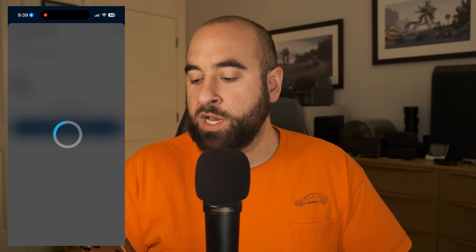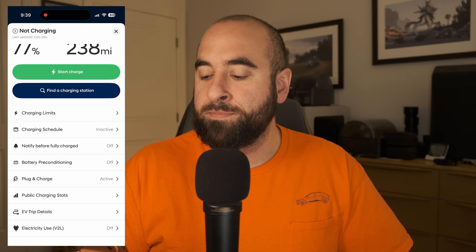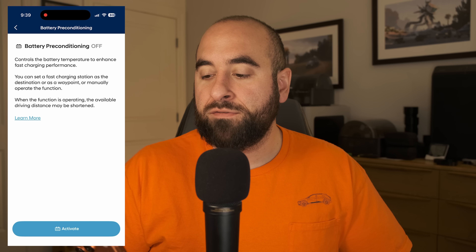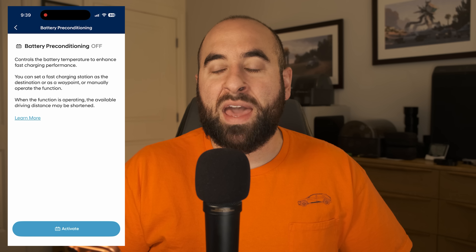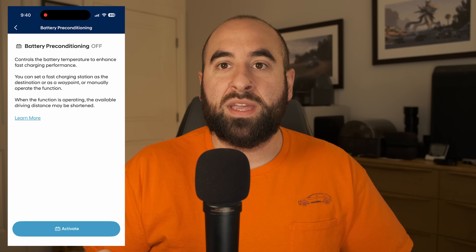The second way to activate it is through the My Hyundai app on your smartphone. Open My Hyundai, press the charge icon, scroll down a little bit, and you'll see battery preconditioning — they use those words interchangeably. Unfortunately it doesn't give you a battery temperature readout here, but you can remotely activate it from your phone without being in the car. The best use case for this is if you rely on DC fast charging versus charging at home — say you're sitting in your apartment, you know you need to charge, you can press that button and then zip over to the local DC fast charger.